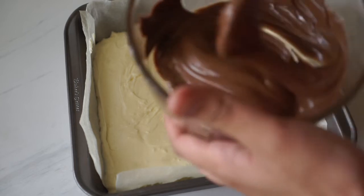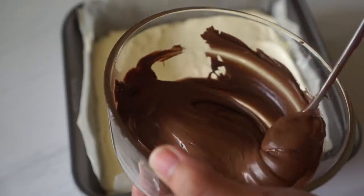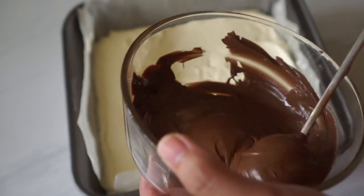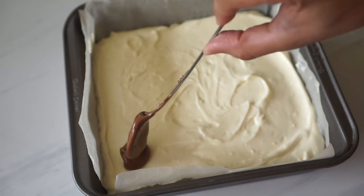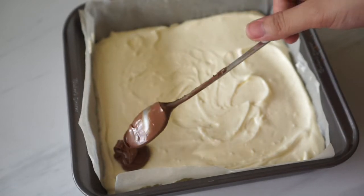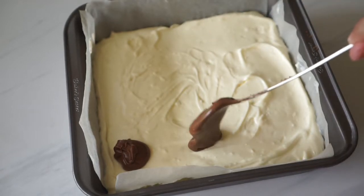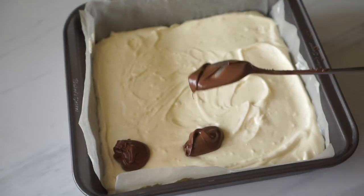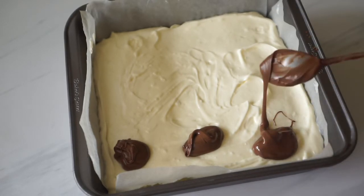Of course, this is not a Nutella cheesecake bar if there's no Nutella. I have measured out 100 grams of Nutella — it's quite creamy, but if you find that your Nutella is quite dense, you can pop it in the microwave for a few seconds and stir it until you get the right consistency. Then what we're gonna do is drop dollops of Nutella on top of our cheesecake batter like this.